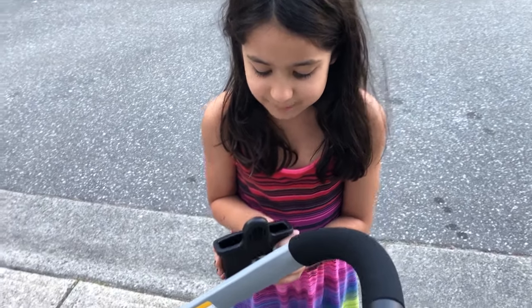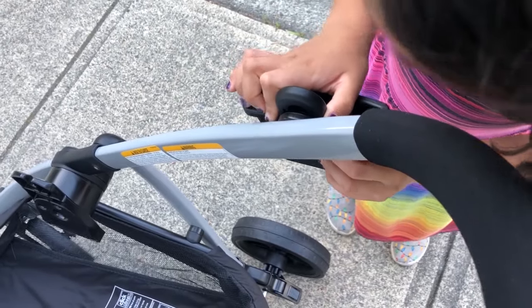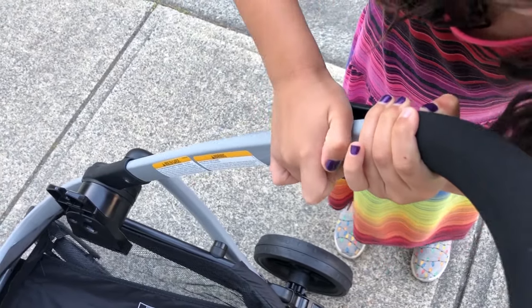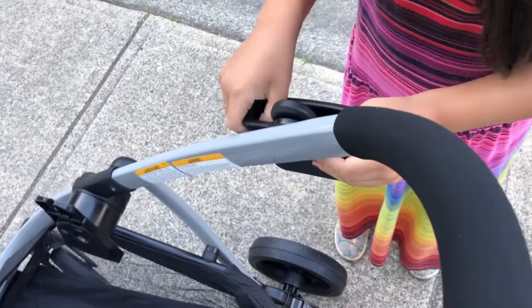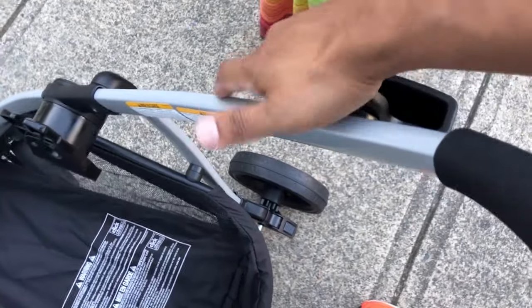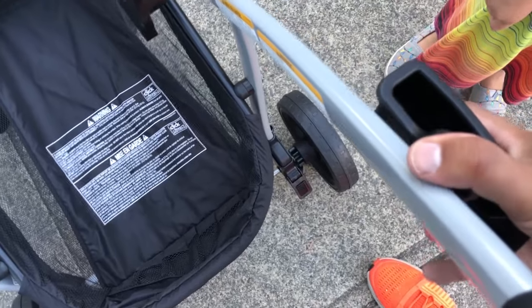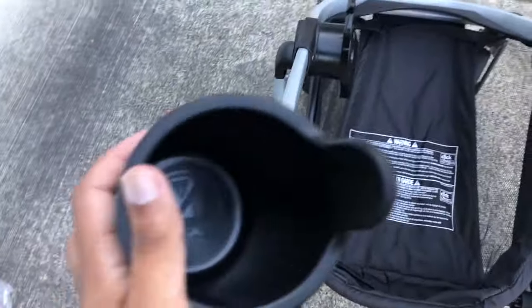The next step is the cup holder and the phone holder. They just go up here and slip in. These are both dishwasher safe, so you can put them in and take them out with the greatest of ease. It might need a little bit of a push down here. And we'll just do that to the other side for the cup holder.